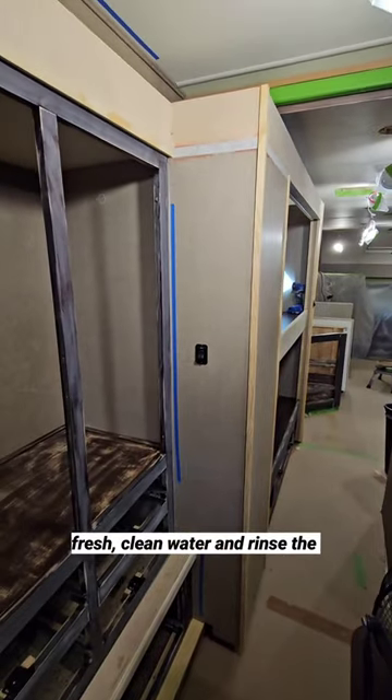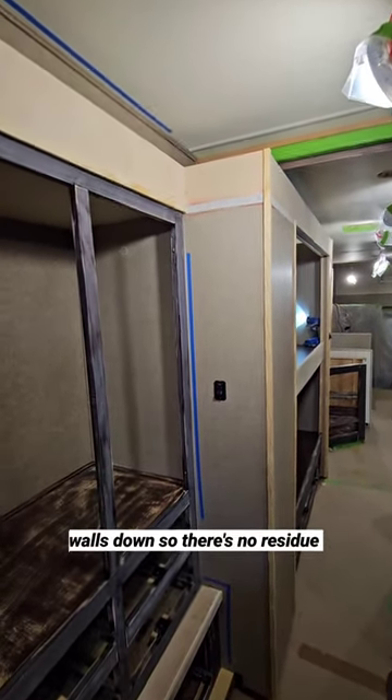Once we've TSP'd, we go back through with fresh clean water and rinse the walls down so there's no residue left over.